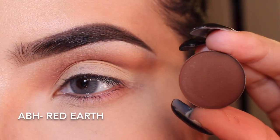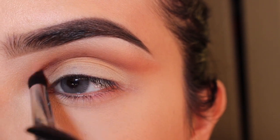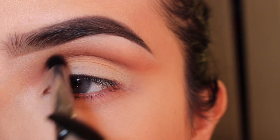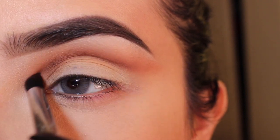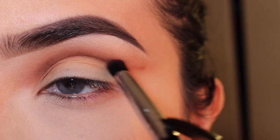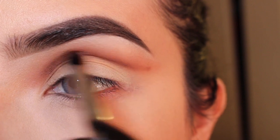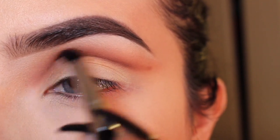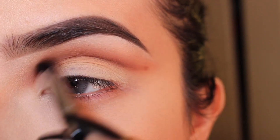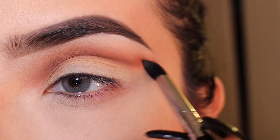I'm going to get Red Earth from Anastasia as well — all the shadows I'm using are from Anastasia. Going in with the same E45 brush. I love this brush. I'm applying it carefully, outlining my crease, and blending it upwards. Try not to get it on your lid — it just makes it so much easier when you clean it up afterwards. Just blend upwards, don't take it up too high, just blend in the same spot.